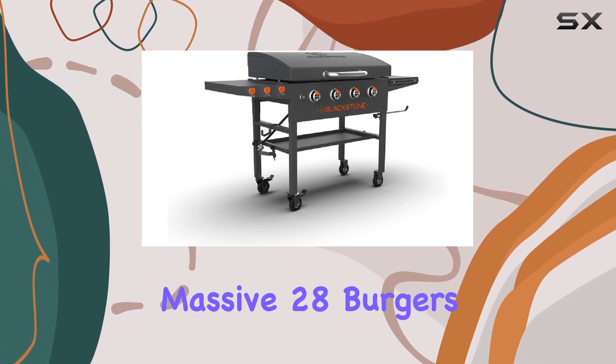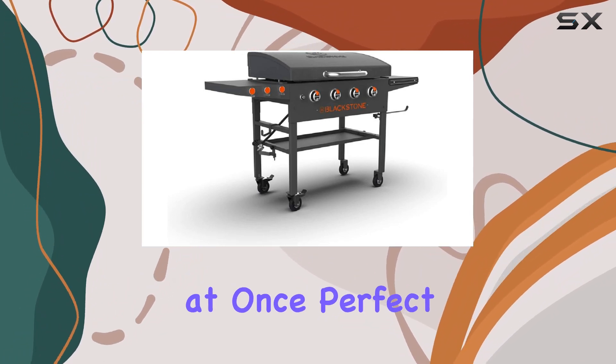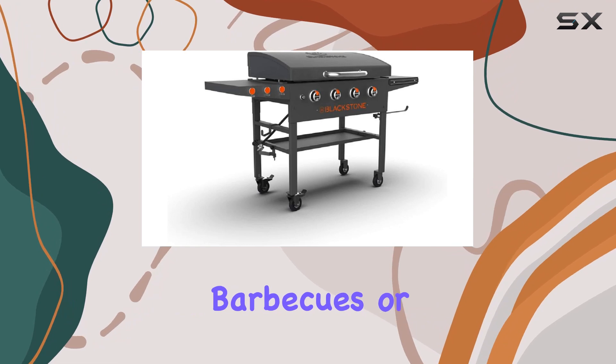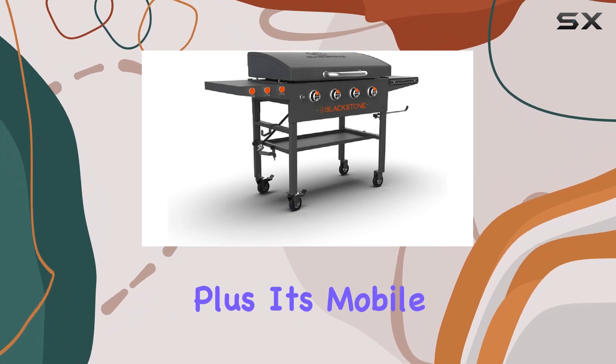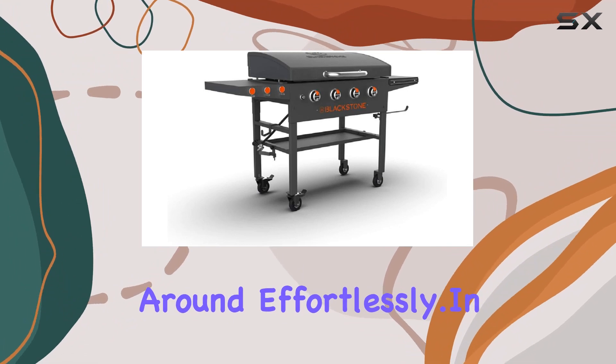Let's talk capacity — this griddle can handle a massive 28 burgers, 16 steaks, or 72 hot dogs at once, perfect for those backyard barbecues or weekend tailgates. Plus, it's mobile with four caster wheels, so you can move it around effortlessly.